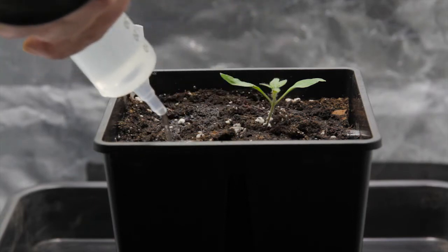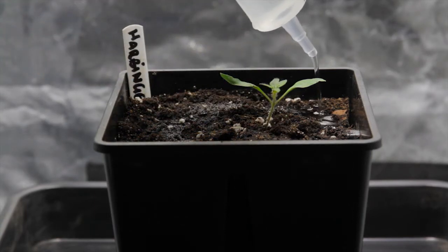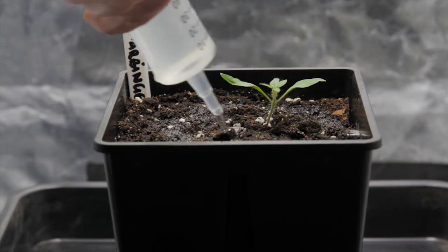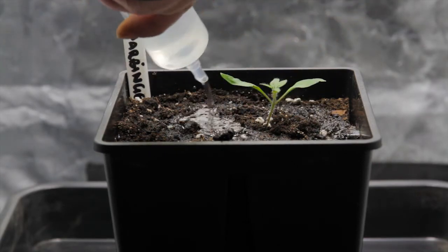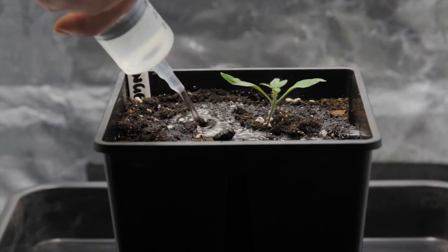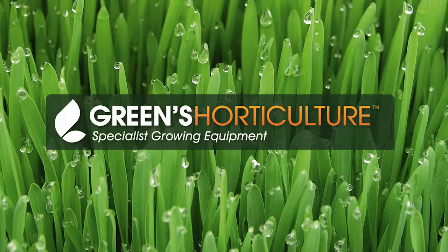Be very careful not to get any liquid on the leaves. The intense lighting will magnify through the solution and may burn the leaves. This could be quite serious for such a young plant. Happy repotting!